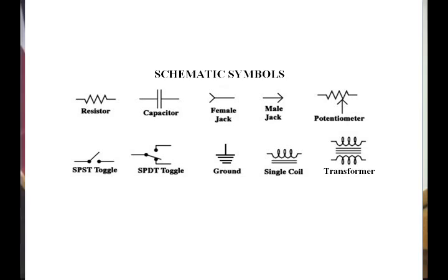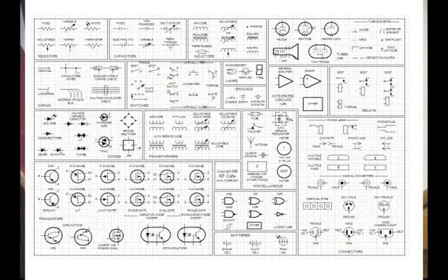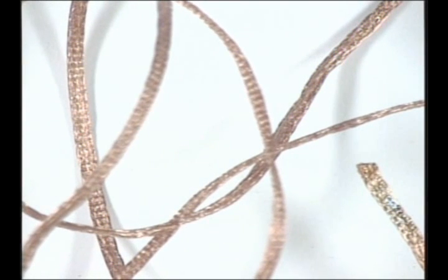I want to talk about schematic symbols. I like to start by talking about components, because that's something people can get their hands on and understand. I'm going to hand out different components and talk about them one by one. The simplest one would be a copper wire — this is a conductor, a pure conductor that allows the flow of electrons. Copper has a loose electron in its atomic bonding around each atom, which allows electrons to flow through it readily. That's why wires are usually made out of copper — it could be silver or gold, but copper is the least expensive.